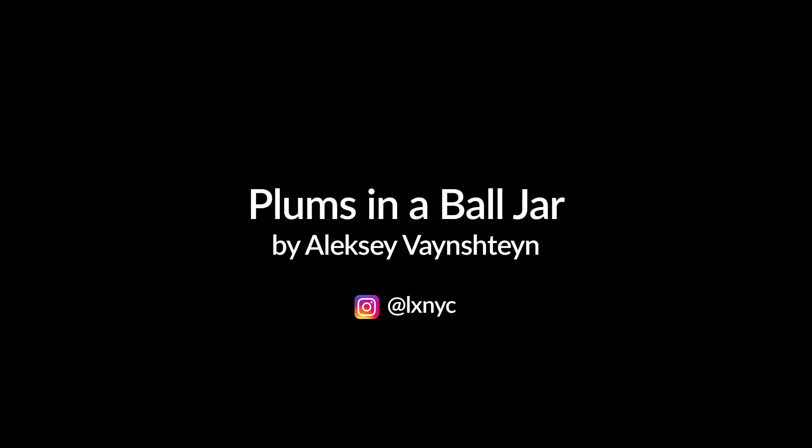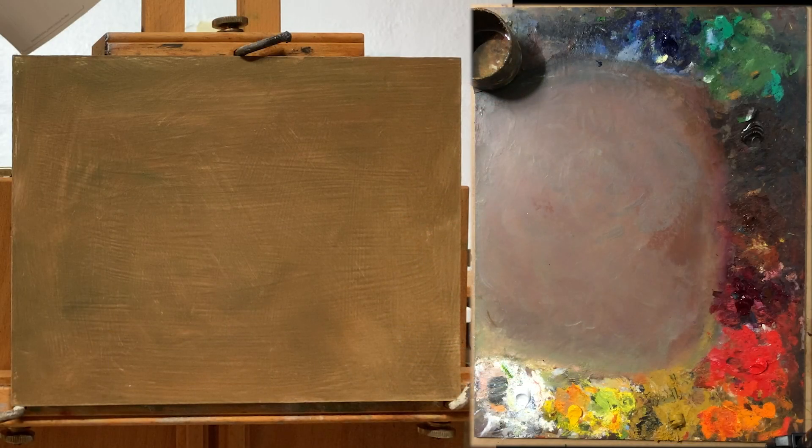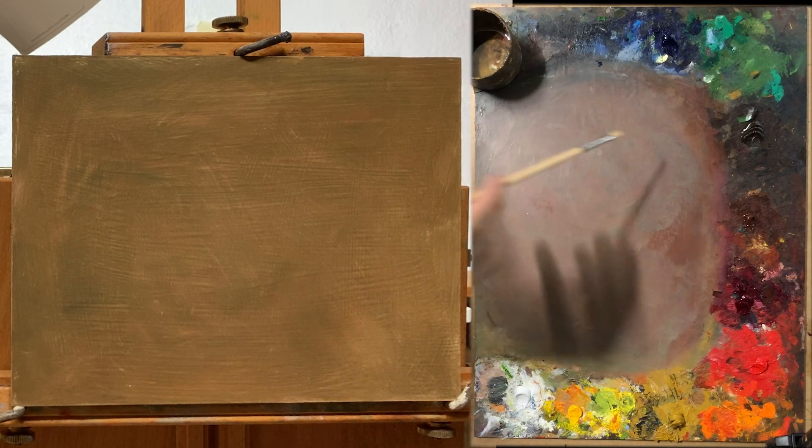Hi, this is Alex. In this video I'm going to be painting some plums and a ball jar. This is a photograph for reference in case you would like to follow along. I'd like to say also that this video is available in Russian on my channel, so check that out if you speak Russian.